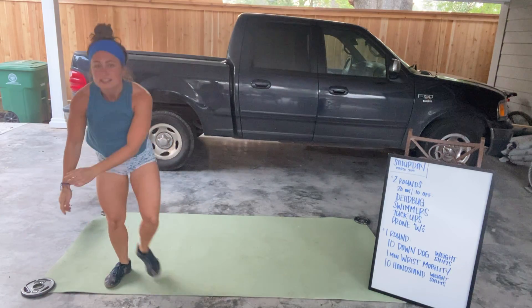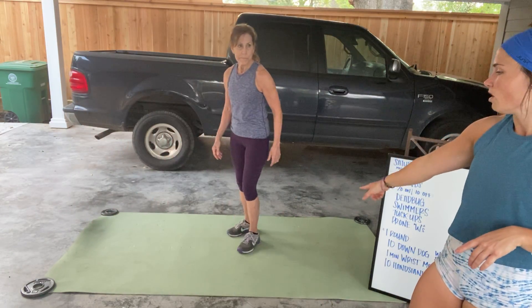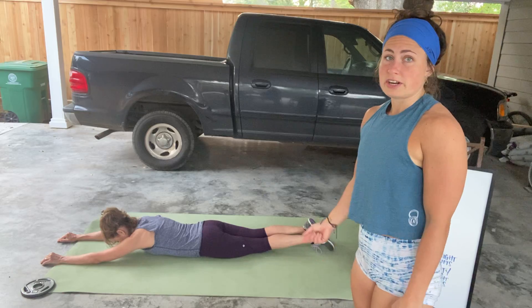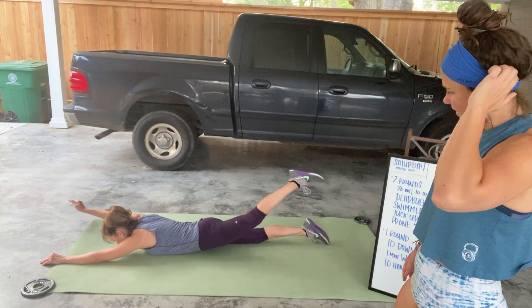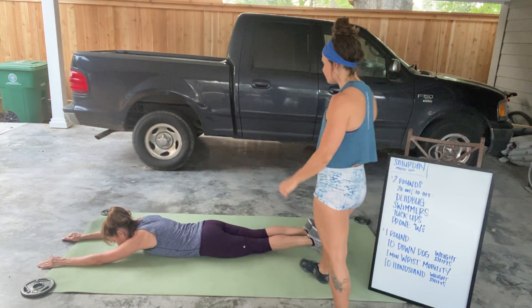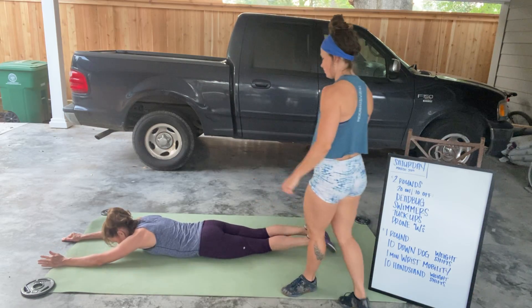I have Deb here assisting me so that you can hear me. Next movement's gonna be a swimmer. You're gonna be face down on the mat, arms and legs extended out straight. Keeping the arms and legs straight, you're gonna lift opposite arm and opposite leg — right arm and left leg, then left arm and right leg — and just alternating. What we want to see here is no bending in the knee. Think about lifting from the hip by squeezing the butt.